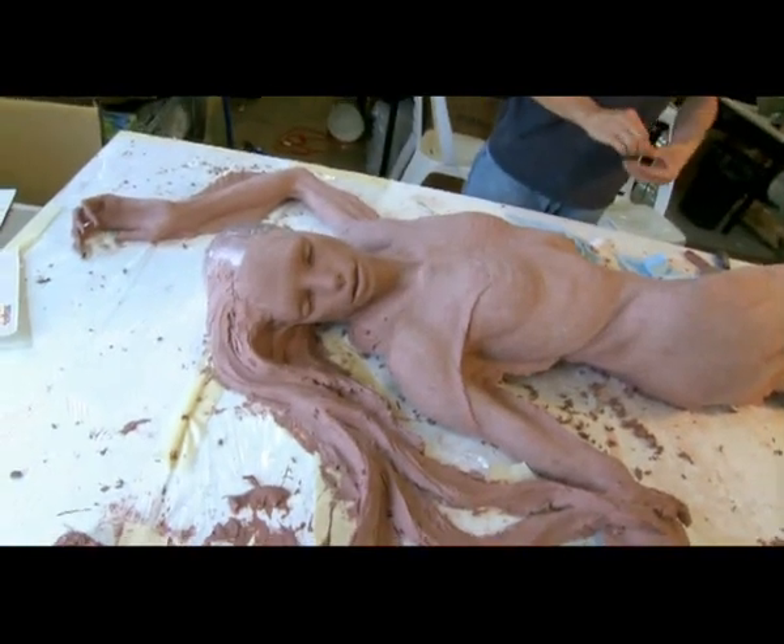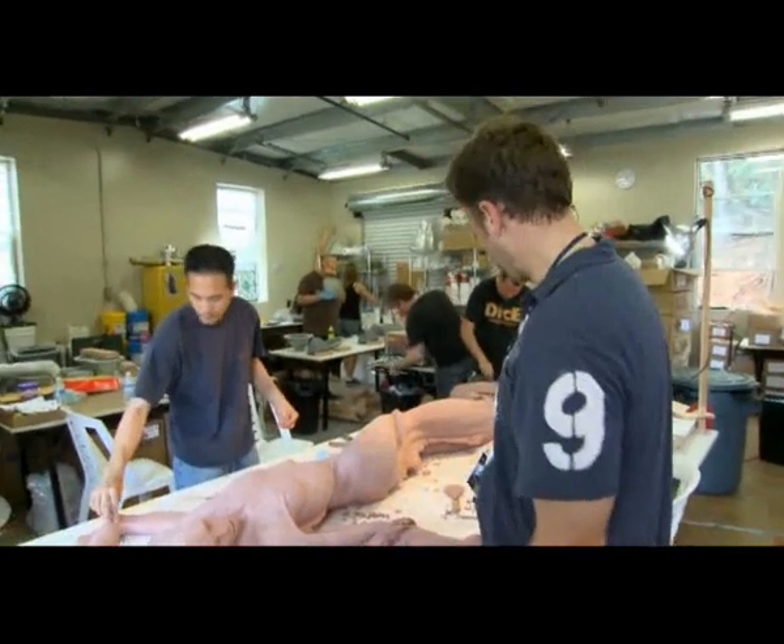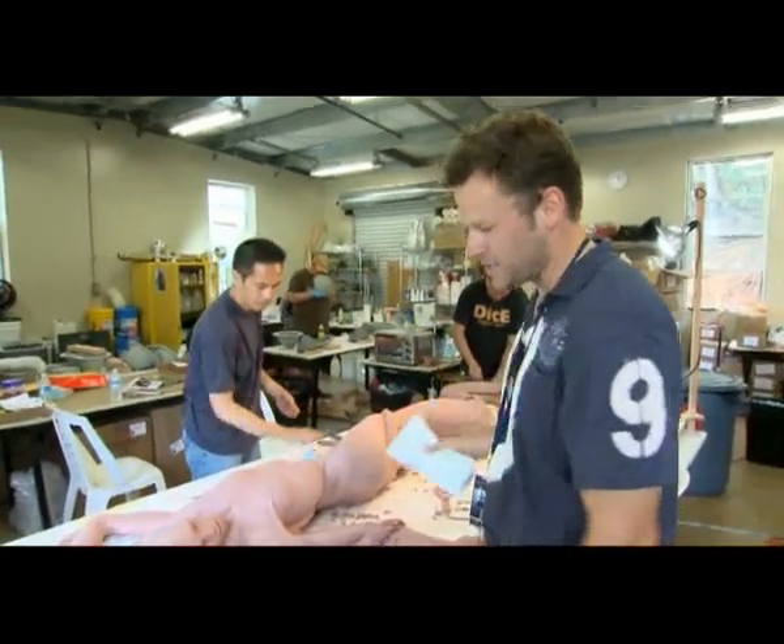After this is sculpted, we've got about another two weeks on this. Then I'm going to bring in some mold makers from Los Angeles and we're going to mold this and then cast it out of silicone.